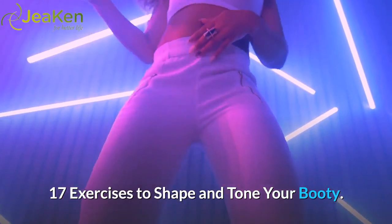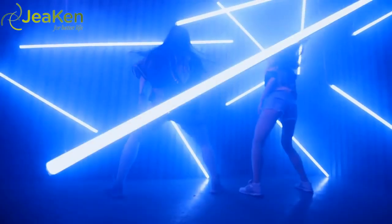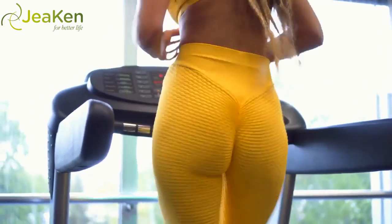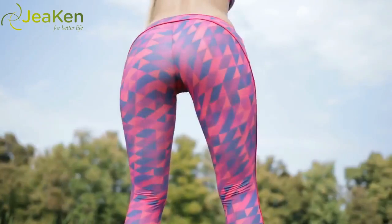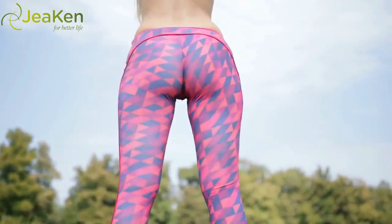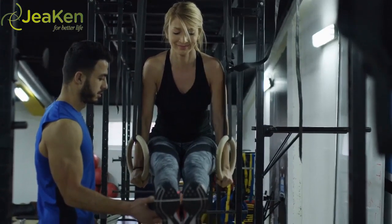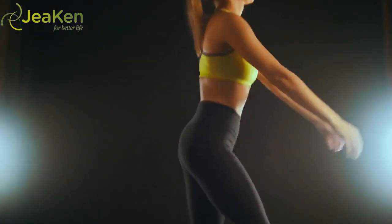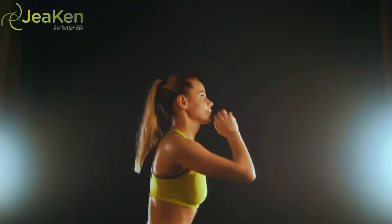17 Exercises to Shape and Tone Your Booty. Make your booty one of your strongest assets. Your backside can be one of the most challenging areas to tone and sculpt, but don't worry. We have a booty firming workout you can implement at home, the gym, a park, or just about anywhere. If you perform all the exercises listed below as a circuit, start with the lower number of suggested reps — watch and learn, then try these exercises for yourself. You're sure to feel your booty burn and take on a great shape.